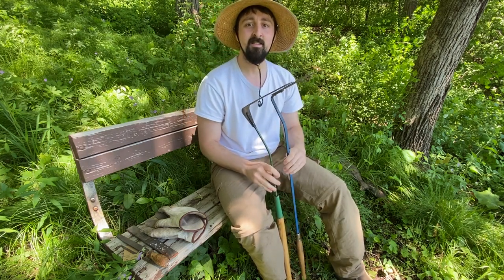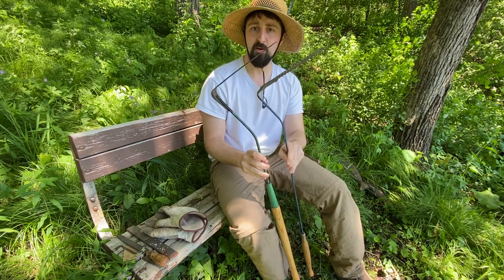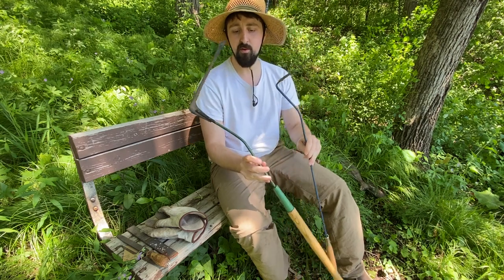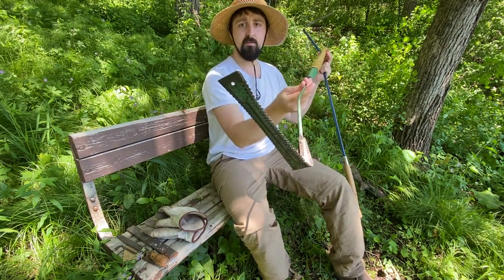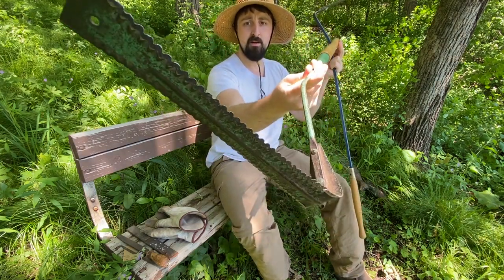Welcome to the garden. Today I'm going to be using a grass whip to clear weeds and to cut back long grass. These are a really great tool, kind of like a golf club that you swing, and they have a serrated blade down here at the bottom.